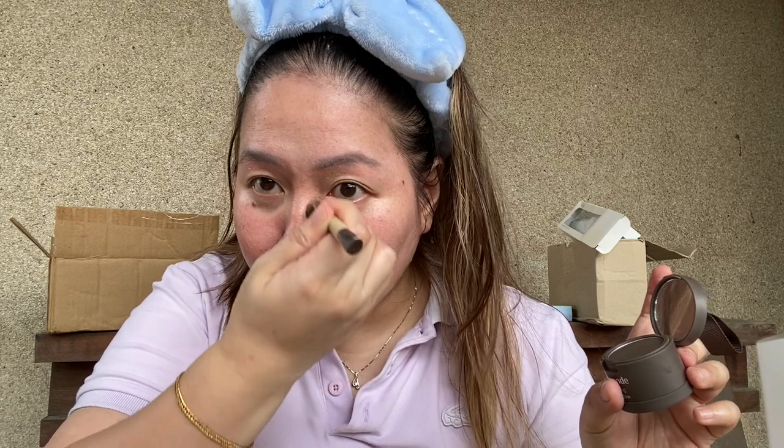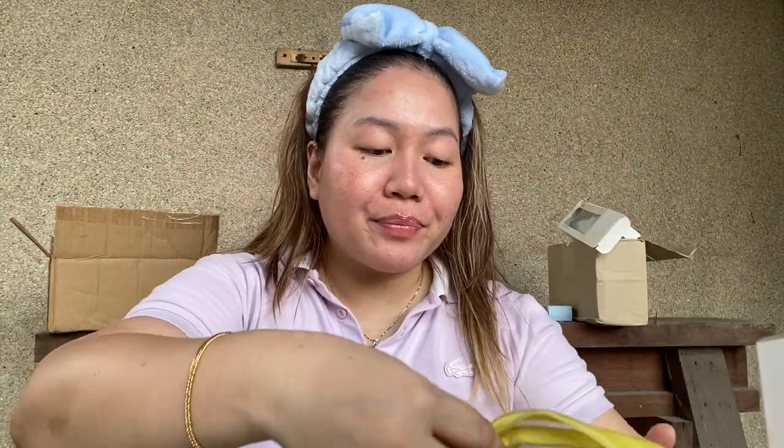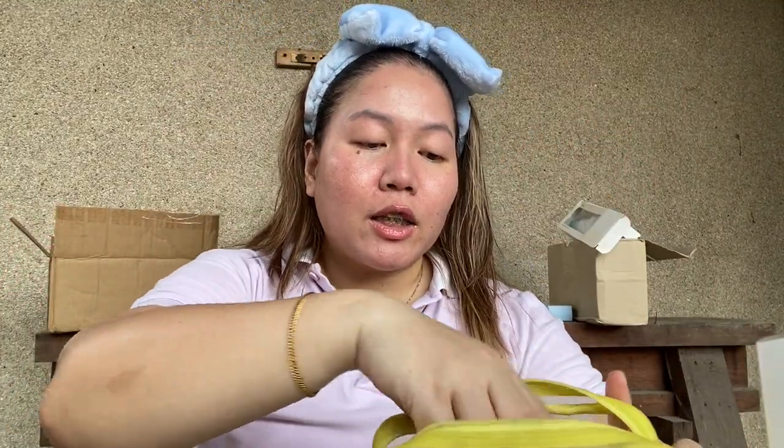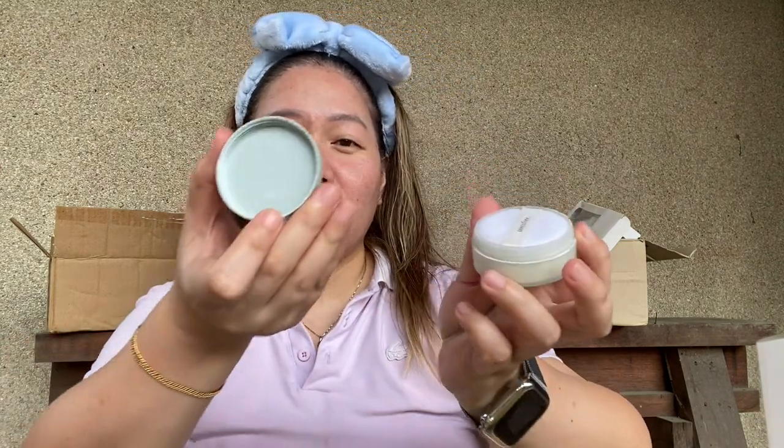Oh, it looks dirty on my skin. It looks dirty, you guys. It looks dirty — you know what, just take it off. Anyways, I'm just gonna powder my skin with this Innisfree No Sebum Mineral Oil powder.